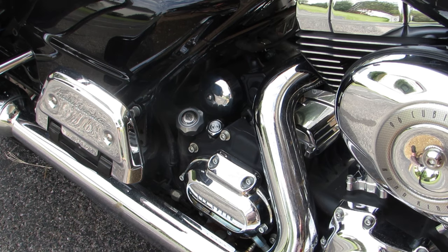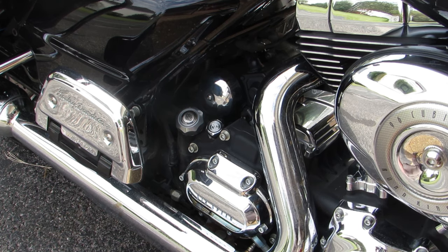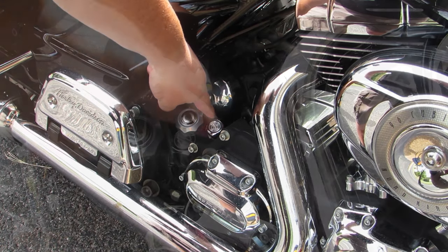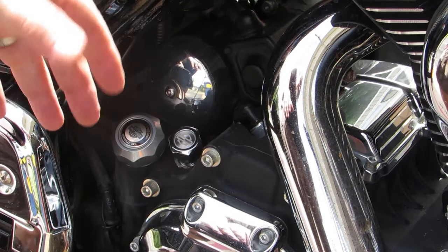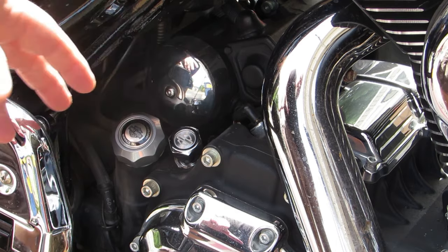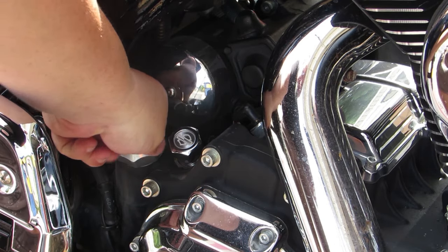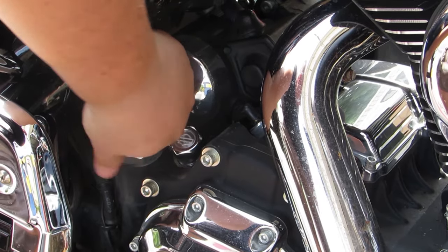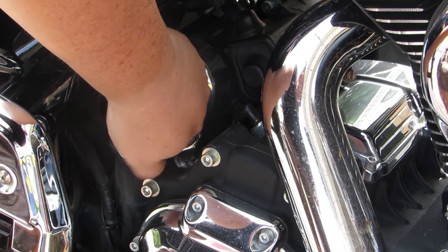If you look here, you'll see these two caps. These caps are not going to match your caps because these are aftermarket, but the cap on the left is for the oil and the cap on the right is for the transmission fluid. I like to start by loosening up that oil fill cap — that way when we pull the drain plug, it keeps us from having any sort of vacuum and allows the oil to flow freely. I've already loosened up the cap for the transmission fluid as well.